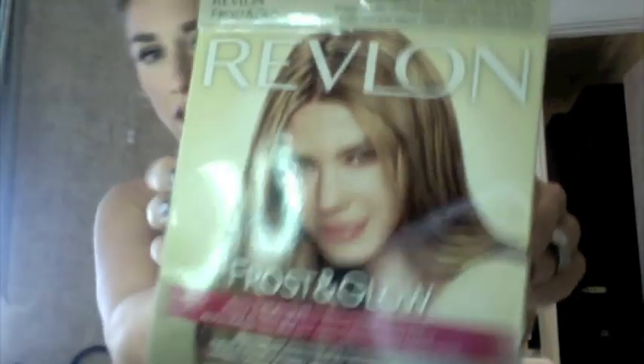I use Frost and Glow — I've been using this for years. I get the medium-to-dark brown hair color; it's not as strong as the medium-to-light, which will really fry your hair. You can get it at CVS, Walmart, Target, any store — they carry it everywhere. It comes with a little shampoo and conditioner inside, which is a nice little bonus. Remember: Frost and Glow — it's absolutely fantastic.